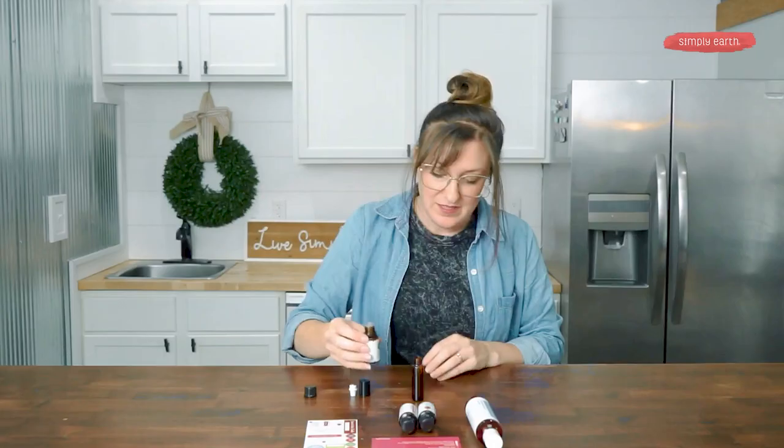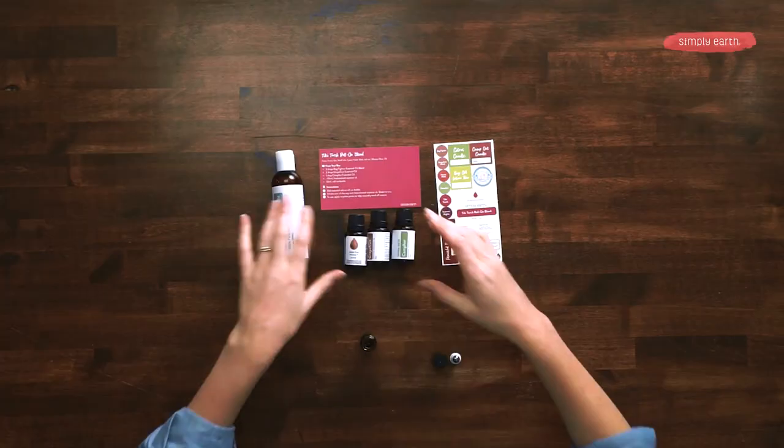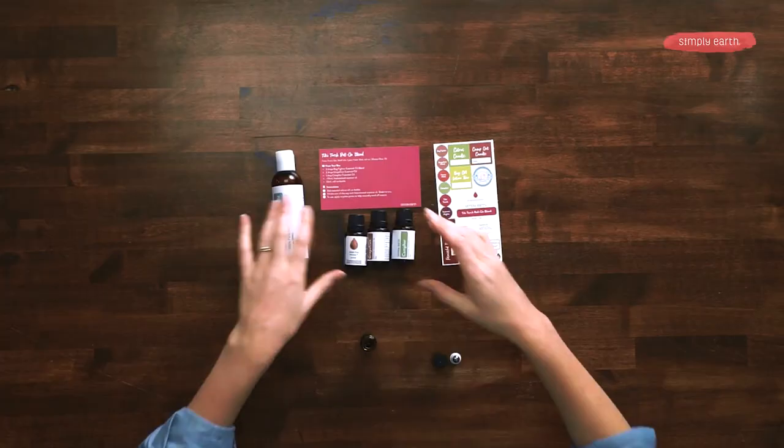Then, since it's always safer to dilute your essential oils before applying them topically, we want to fill the rest of this bottle up with fractionated coconut oil.